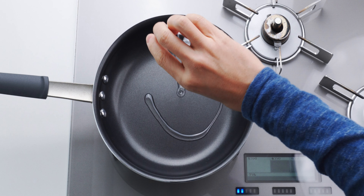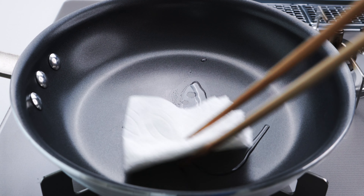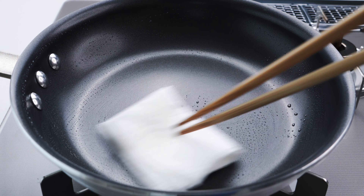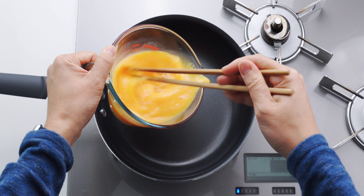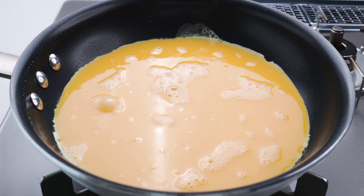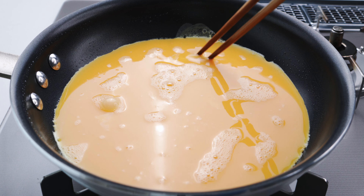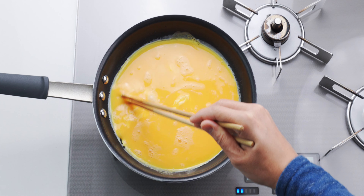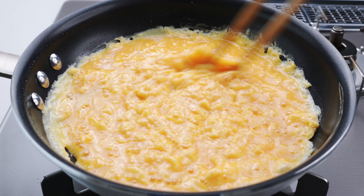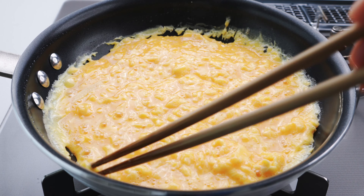To cook this, I'm gonna add a teaspoon of oil to a frying pan with a good non-stick surface that's been preheating over medium-low heat. Then I'm gonna use a paper towel to spread the oil around the pan and wipe out any excess. Next, I'm gonna give the egg a stir to redistribute any settled starch and pour it in. Let this cook for a few seconds, or until you see a layer of egg starting to set on the bottom of the pan. Then I'm gonna use chopsticks to scramble the cooked egg into the uncooked egg. Keep scrambling the mixture for another minute, or until the egg starts to thicken to the point where the top doesn't want to level itself off.